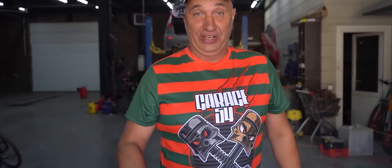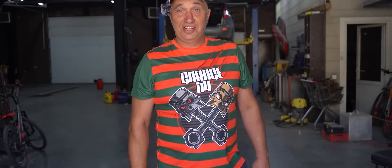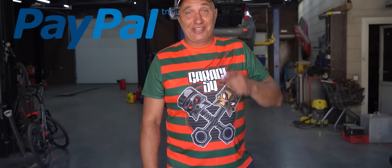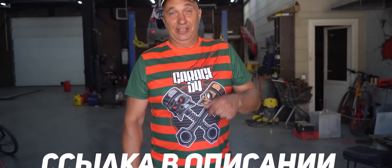Have you seen our new Freddy style t-shirt? If not, hit the link in the description. Aside from a new t-shirt, we offer a lot of other different merch bearing the Garage 54 logo. Past payment issues have been solved, and now you can send payment for your order even via PayPal. If you'd like to treat yourself, a friend, or a relative to some awesome Garage 54 merch, hit the link in the description and don't forget to use the promo code for a solid discount.